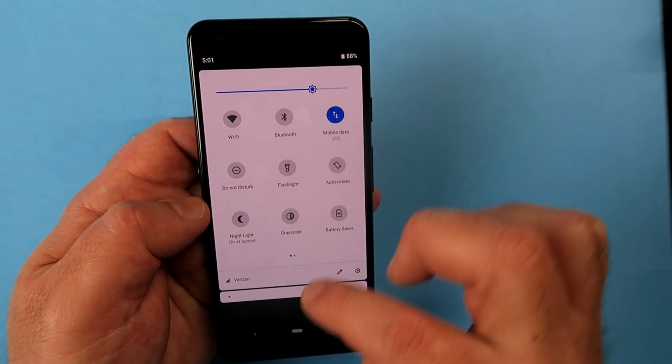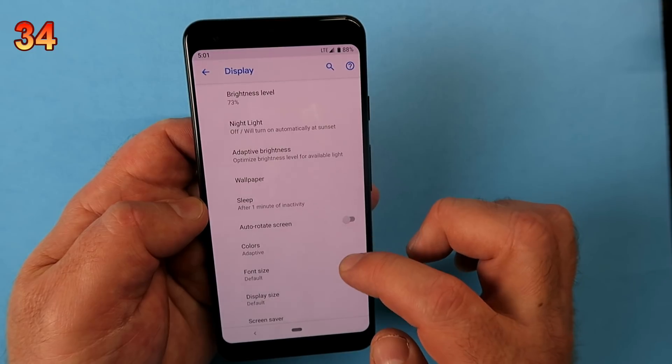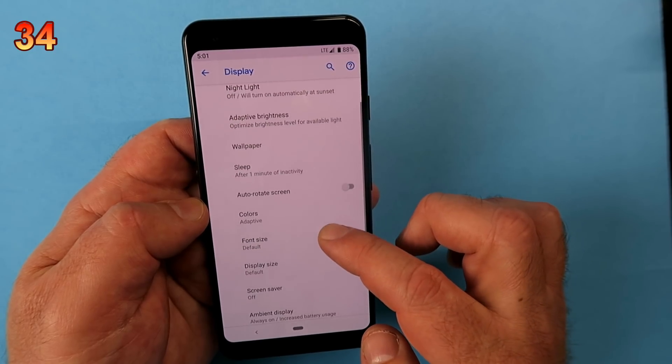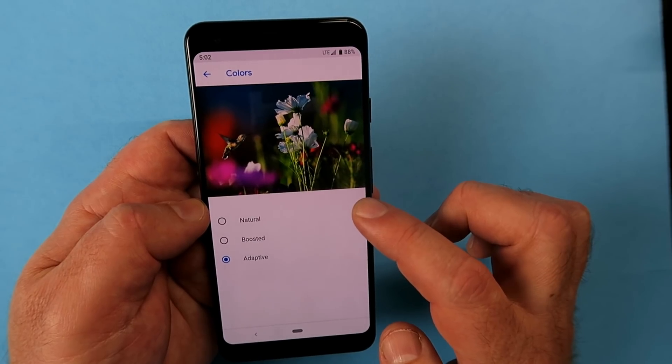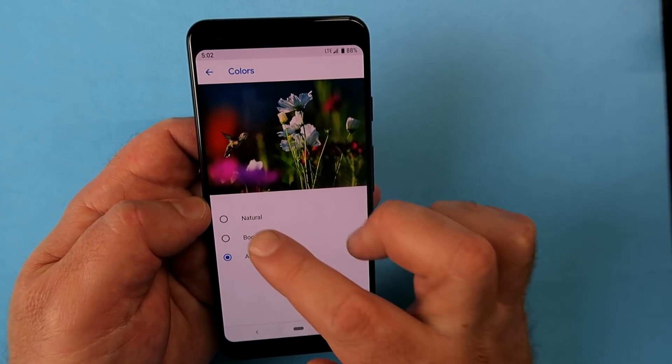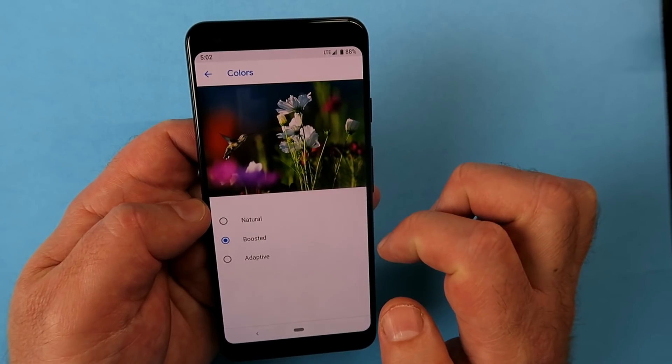Still in Display, go to Advanced and choose Colors. Currently it may be set to Adaptive, but you can switch to Natural or Boosted depending on your personal preference for how the screen looks.